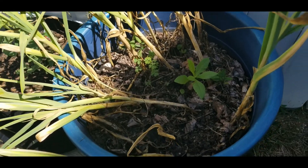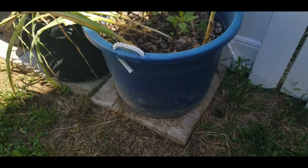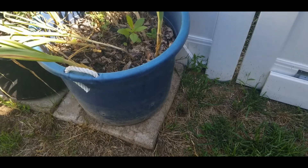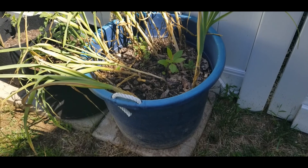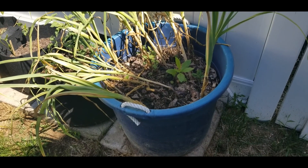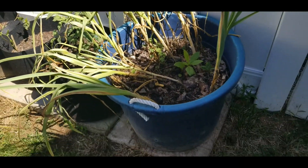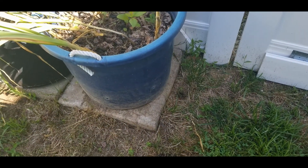Are you guys excited to see what Miss Renee will pull out of this big old bucket? You see how big this bucket is. And as you can see on the side over here, the squirrels are still digging. This is going to be a harvesting garlic slash update on that Epsom salt, so let me tell you about the Epsom salt first and then we'll get to harvesting this garlic.